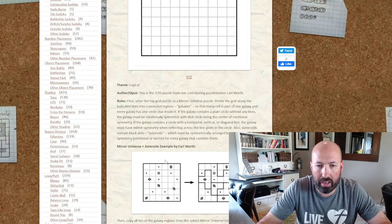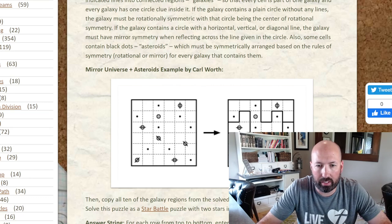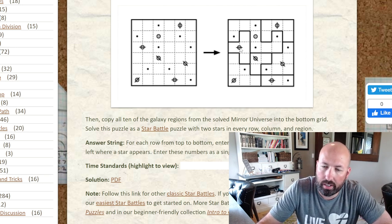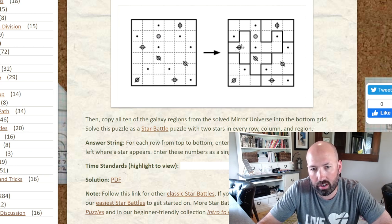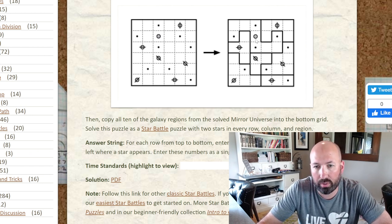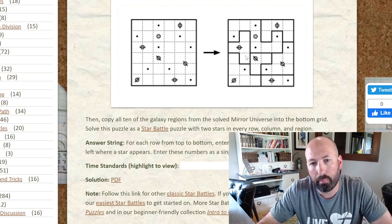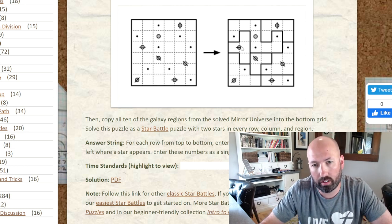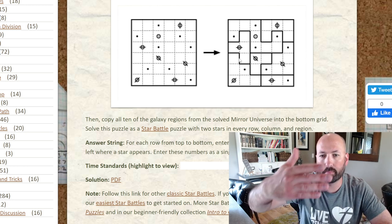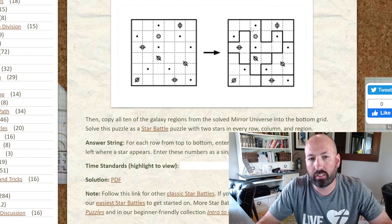I've put this into Penpa. There's an example down here of what we're doing. So essentially it's like a Mirror Universe puzzle where the shaded circles have to be the center of symmetry for a region. Normally it's rotational symmetry — a circle without a line through it means rotational symmetry. If you turned it 180 degrees, it would be the same thing. But circles with lines through them have mirror symmetry in the direction along the lines.